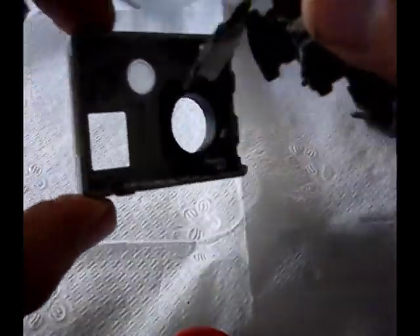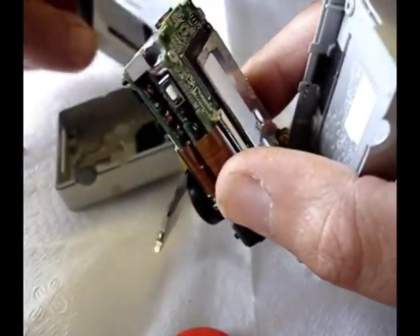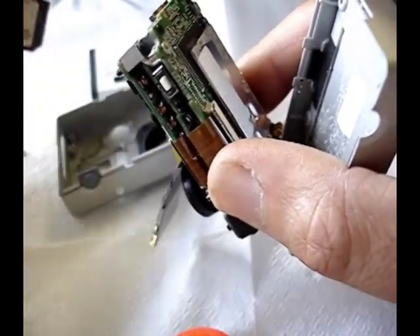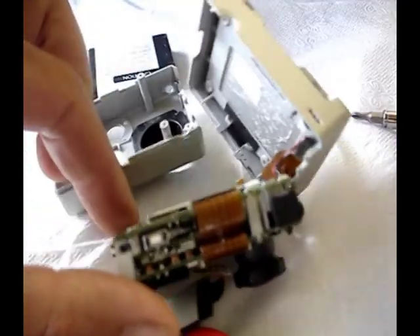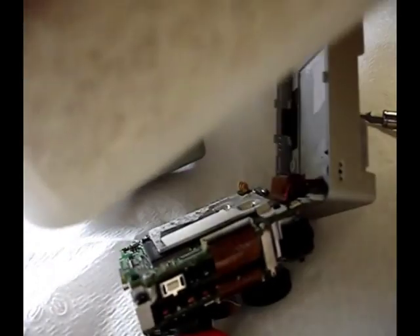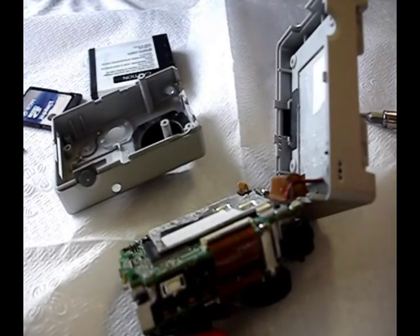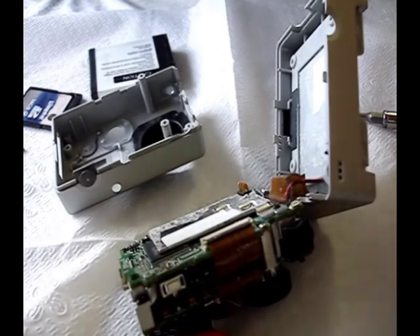Now that it's all apart, take all of the disassembled parts, the battery, and your card — just in case there's moisture in any of them — and put it all into a container of rice. I've got a large container of rice right here. Put everything inside so it's completely covered. Do that for about three days max. Take it back out and make sure you don't see any apparent moisture.